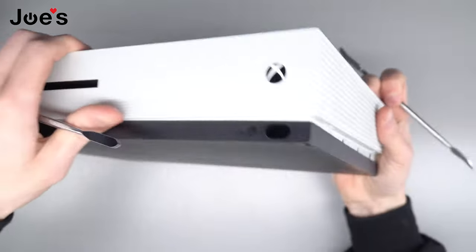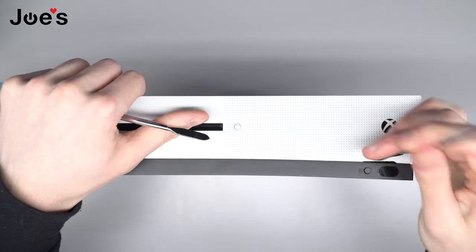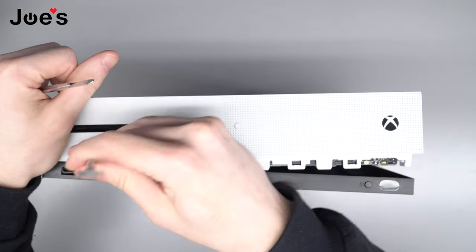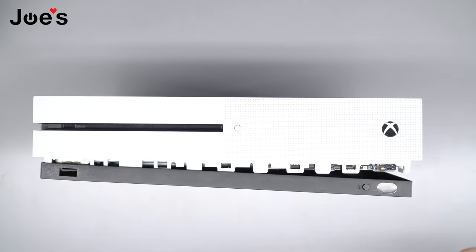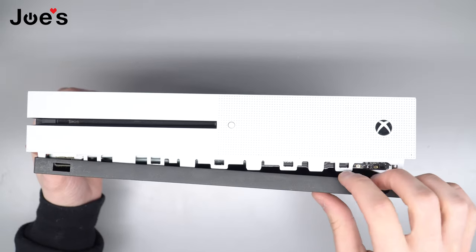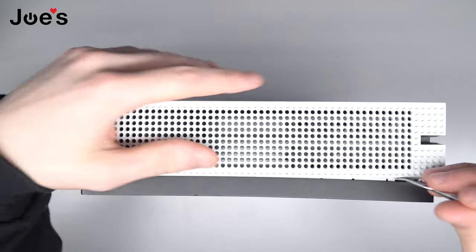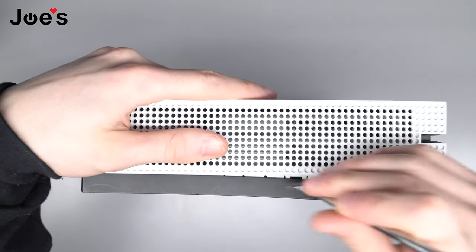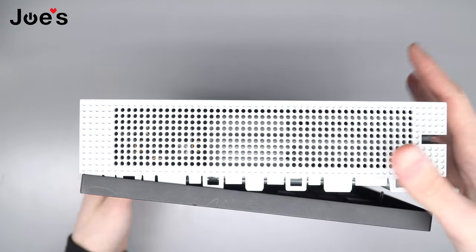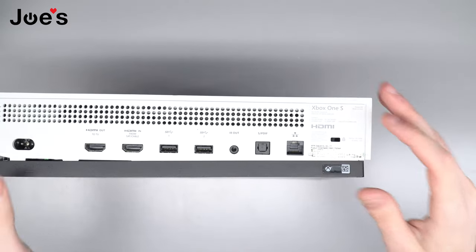Now we're gonna put it on its back. Start working on the front here. It's not too much pressure but you want to get enough to where it'll pop off. These are the clips that we're taking off inside. Back on its side. Okay so now we're here. This guy on the back where the security sticker is is the hardest one.